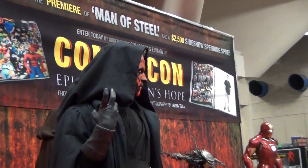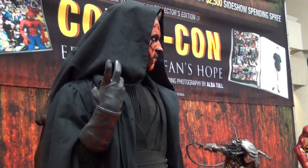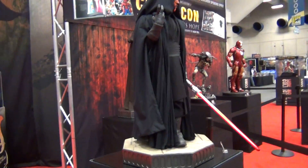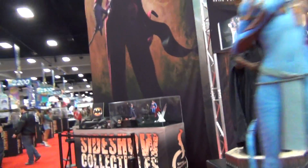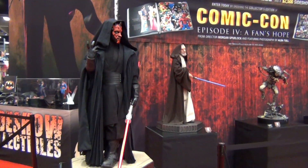Look at that shot right there — super freaking awesome. But that's a Darth Maul, legendary scale one and half scale. Pretty sick — look at them right there, both of them. In your face.